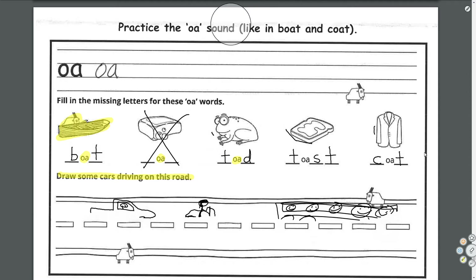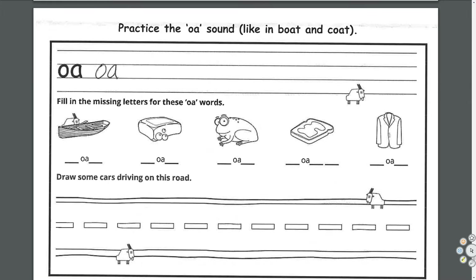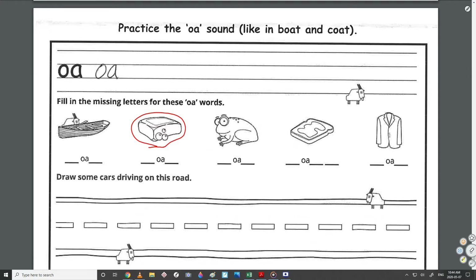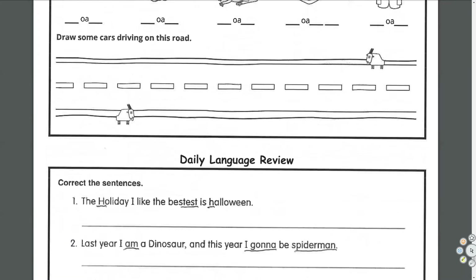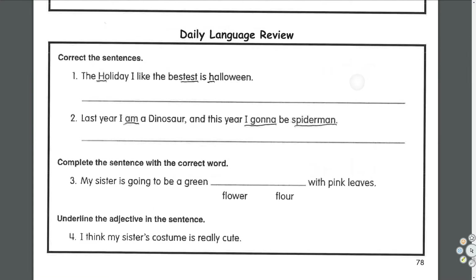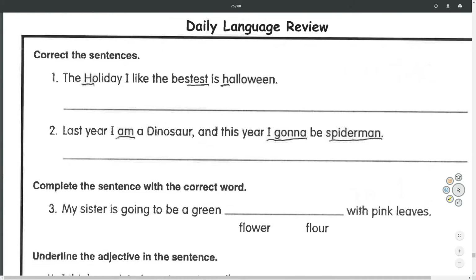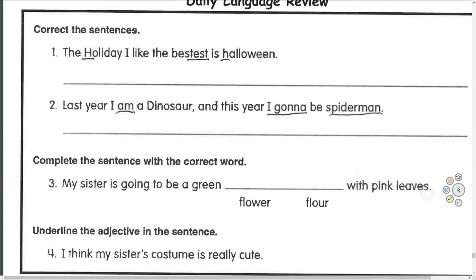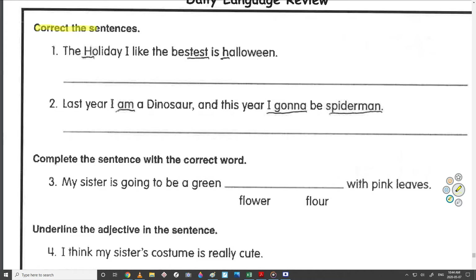Daily language review — the last one in the package. If you can figure out what that one is, I'll be impressed — you get double points. Let's start at the top: correct the sentences.